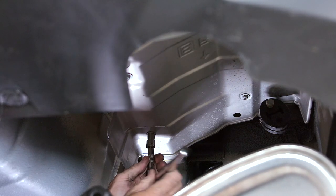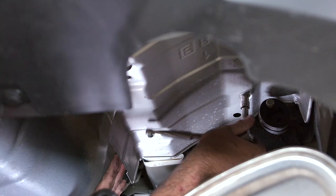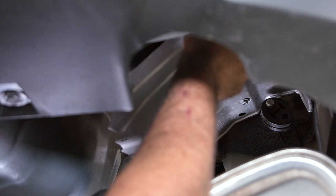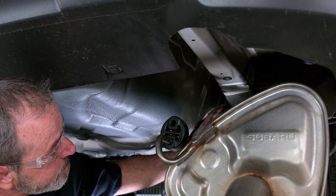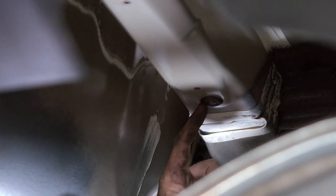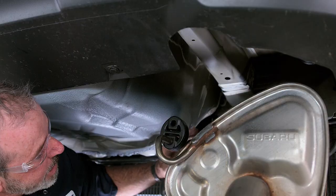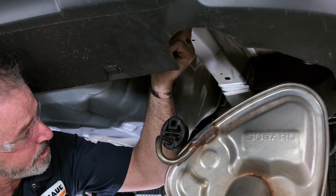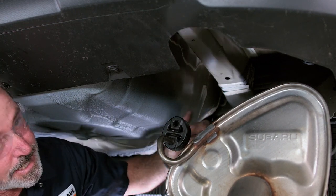Just above the exhaust mufflers on both sides we've got the heat shield. To remove it, we're going to be removing four 10-millimeter bolts, or you can also use a Phillips. Now that we have the exhaust heat shield removed, we can clearly see the vehicle's frame and the attachment points. The attachment points are covered with little dust covers to keep corrosion and road dirt out. I simply pulled one away, and now we have a half-inch hole for our frame attachment point — and there's one more right up here. We are working on the passenger side here, and it is identical on the driver's side.